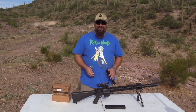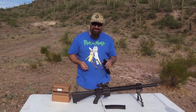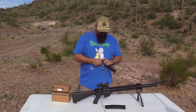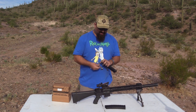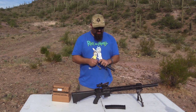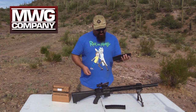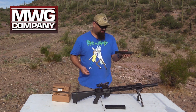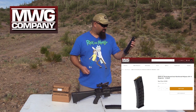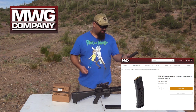Well, you band of miscreants, when you're a famous YouTuber like I am, companies send you stuff to test that you may or may not have even asked for. This company, MWR or something like that, wanted me to test these IK520 40-round magazines from Bulgaria.